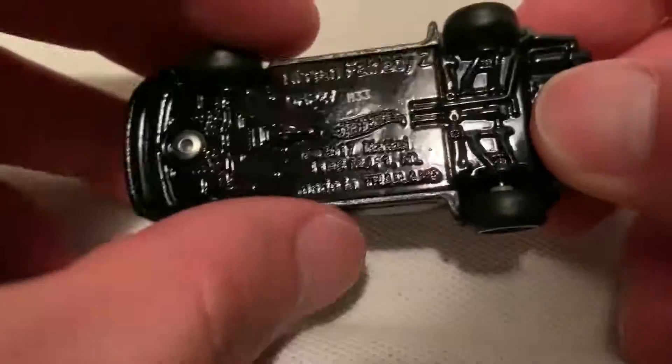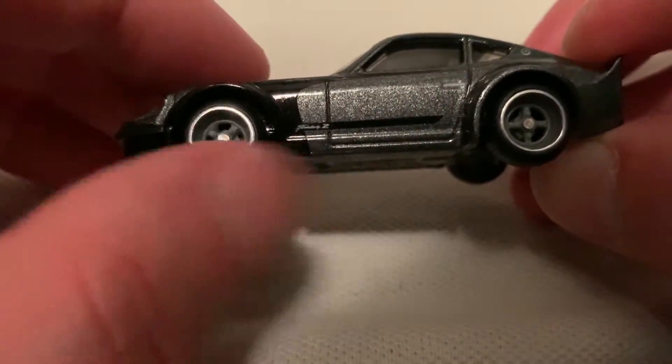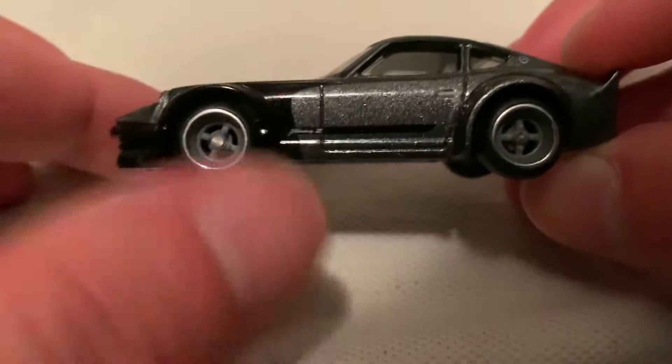Metal body and metal base. The base is painted in a gloss black, so that's cool. Got your real rider tires — basically rubber tires, four spoke. Pretty sweet.